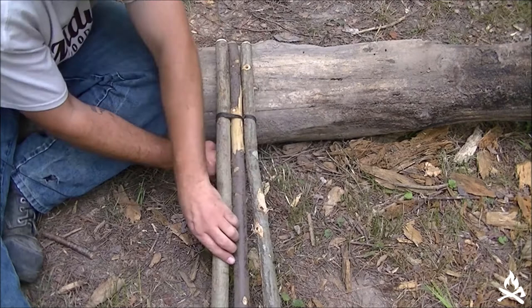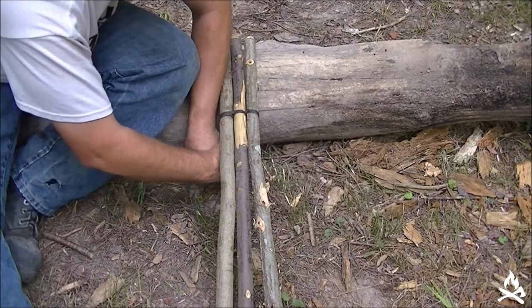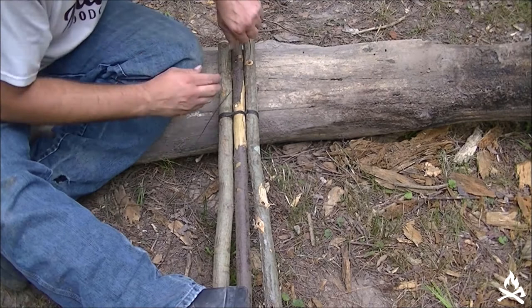We'll start the other side here — apologies for my clumsy arms and hands getting in the way. Keep everything tight as we go.